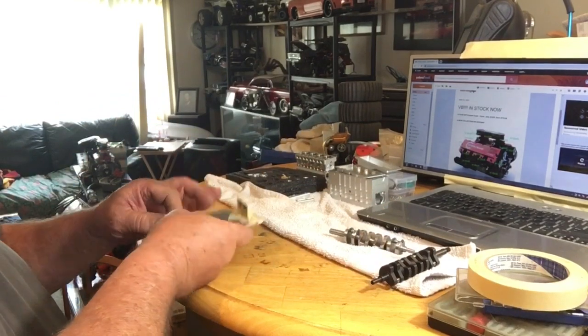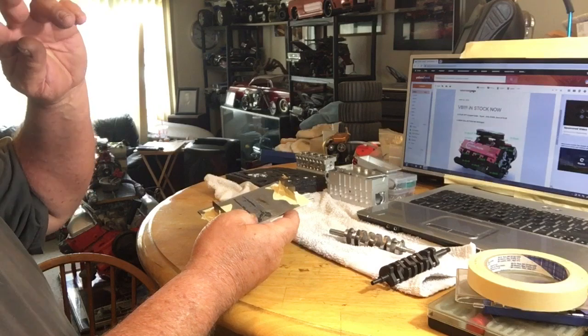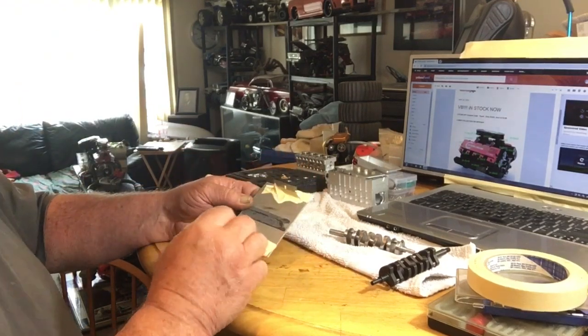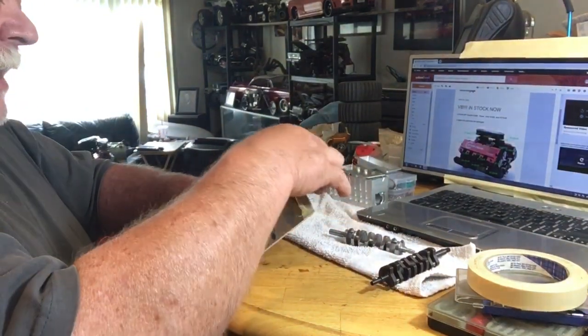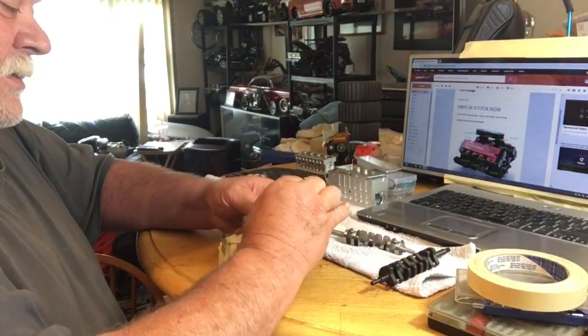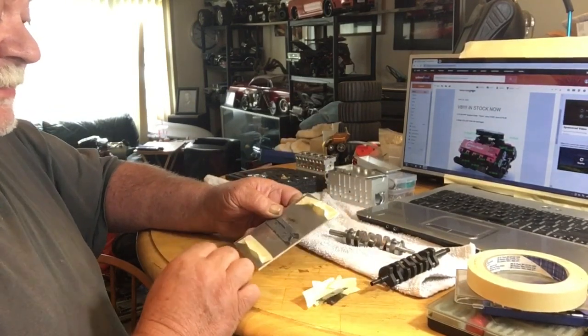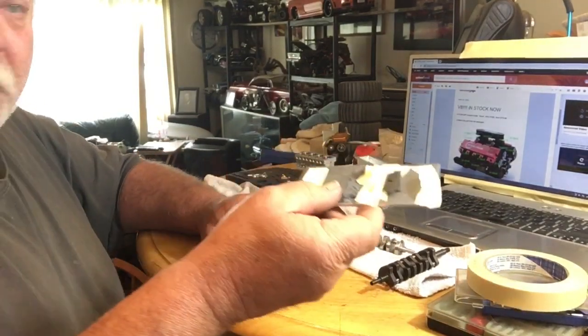If you're gonna build something like this, just be careful you don't cut yourself. I hot-glued these razor blades on here, but I learned one time after I sliced my hand open reaching for something that it's not cool. So when you're done balancing your crank, immediately take the razor blades off and tape them back to the plate and put it away.